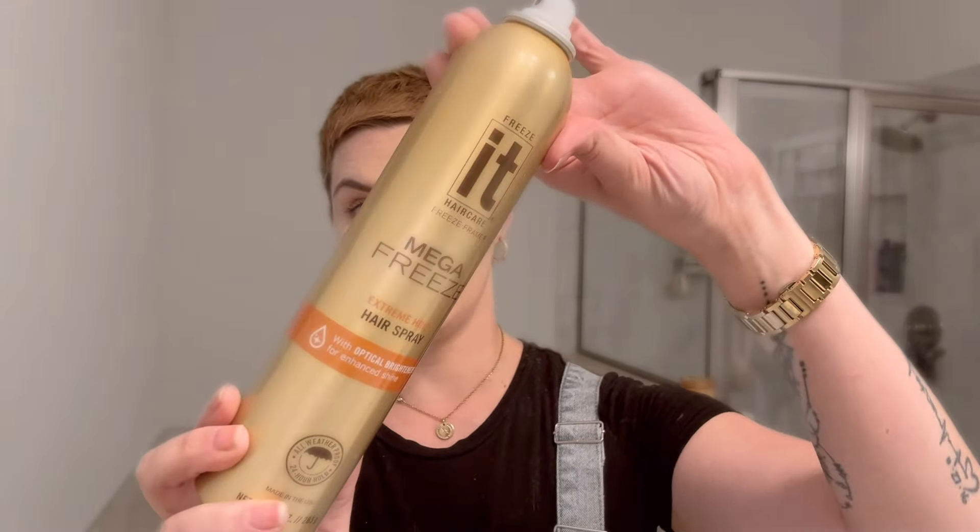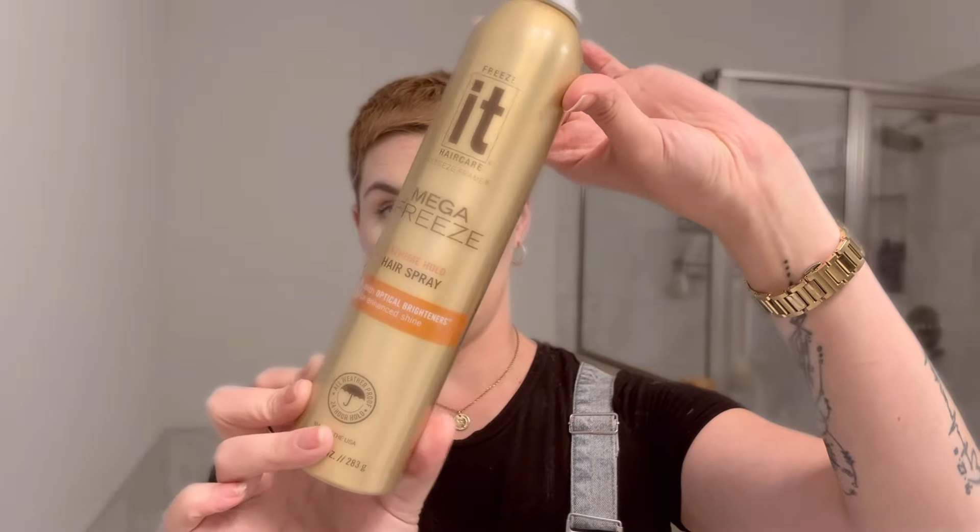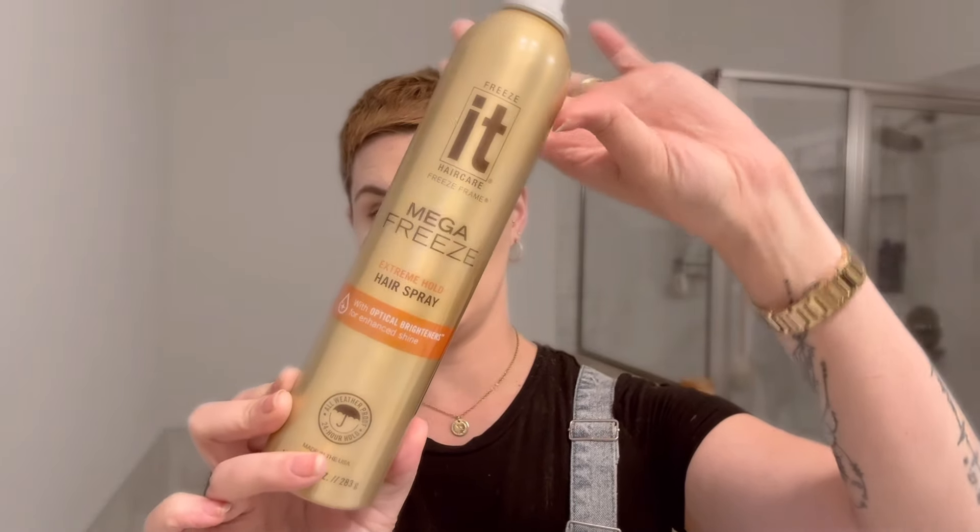And then as always, going to my trusty Freeze It hairspray in the mega hold, which is the orange label — there's another one with a purple label but I like a lot of hold. And there you have it, fresh cut!